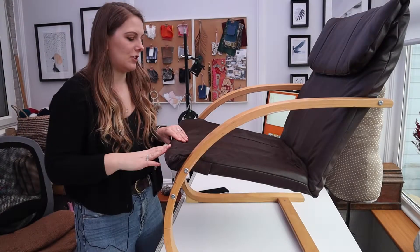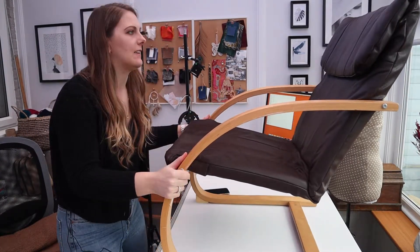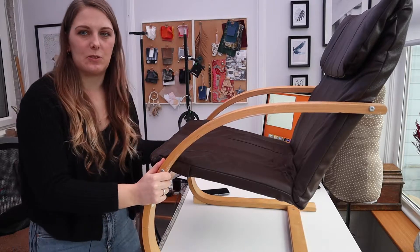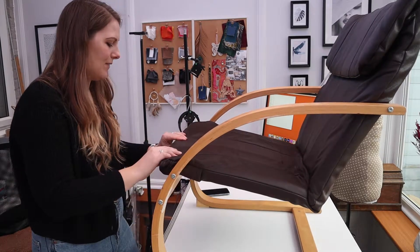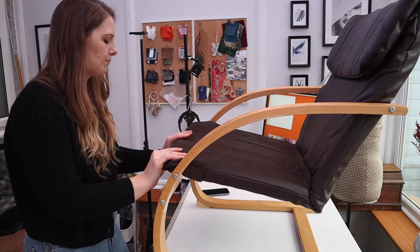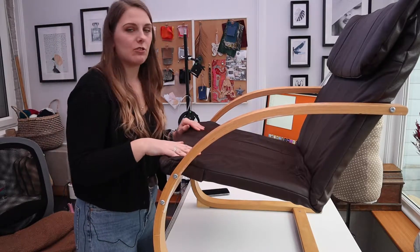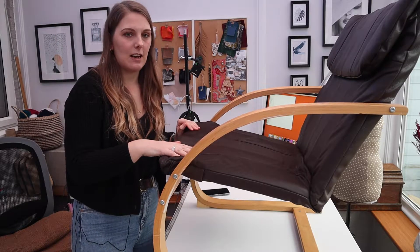I've brought the chair out here just because I've got a bit more workspace. First thing we're going to do is see if we can get this cover off. I'll probably need some tools - like pliers and that sort of stuff - so I'll just grab some and see how we get on.